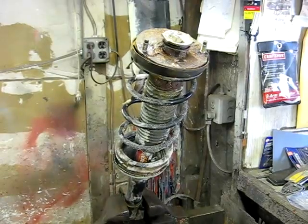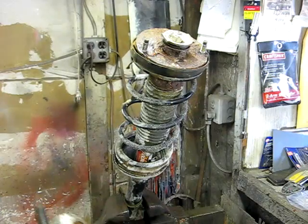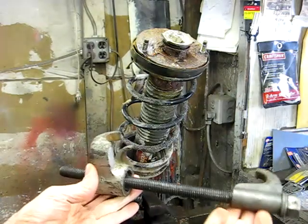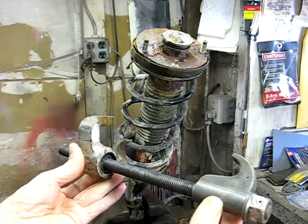Once the strut is off the vehicle, you want to put it in some sort of holding device, like a bench vise. Now you'll need a spring compressor. You can use a device like this — it's a very common spring compressor.